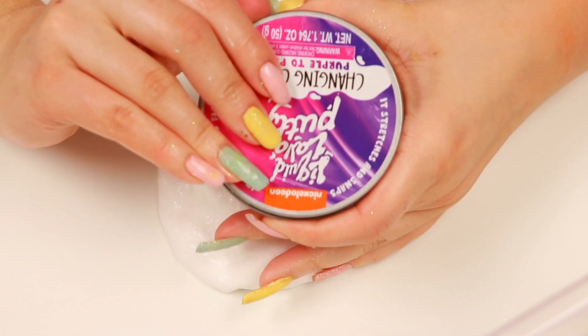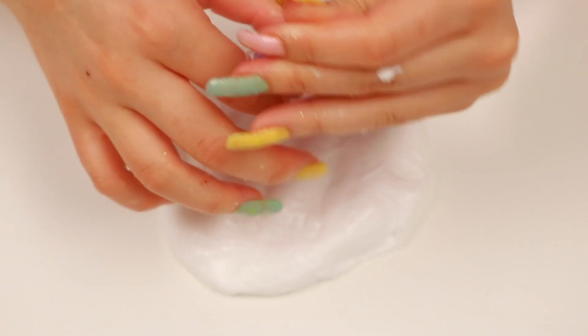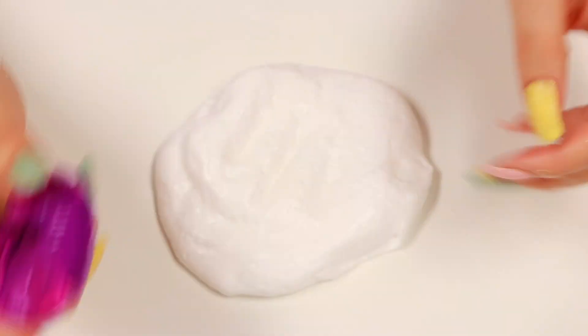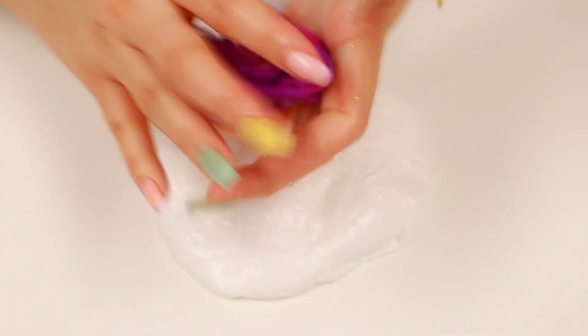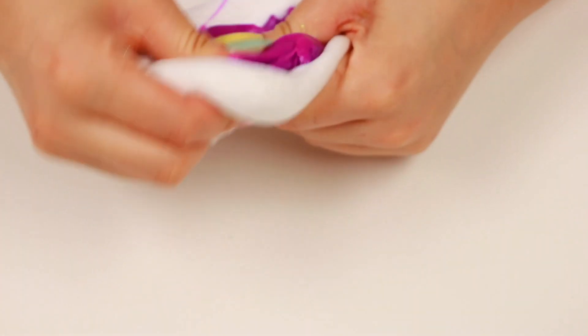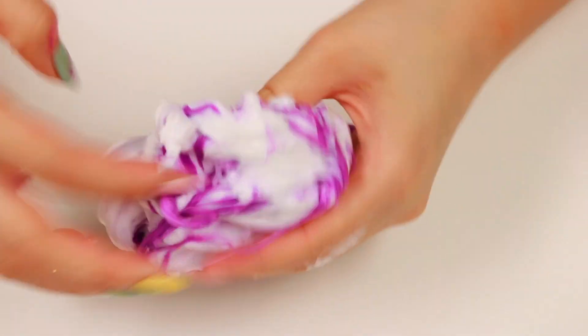Okay guys, let's get on to the next putty. Next thing we're doing is this Nickelodeon one that is purple - it's the same thing as the orange one but it is purple. I wonder if it has a different texture because it is a different color, and sometimes even though it's just a different color, it can have a different texture. Anyway, let's go ahead and mix it into the slime. Well this one seems like it's actually not mixing into the slime as well as the orange one, which is pretty interesting.